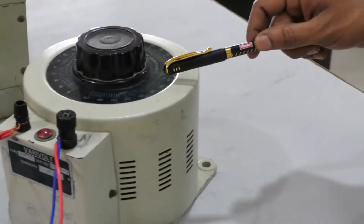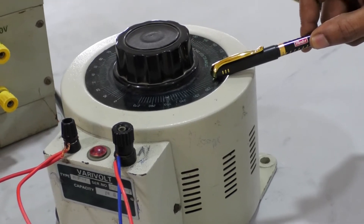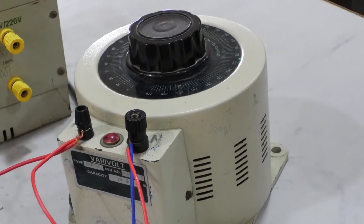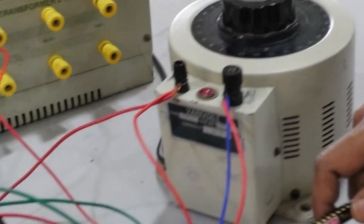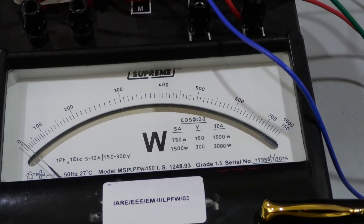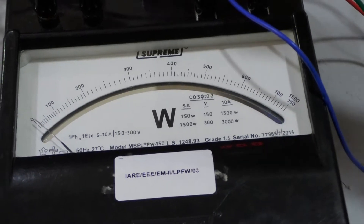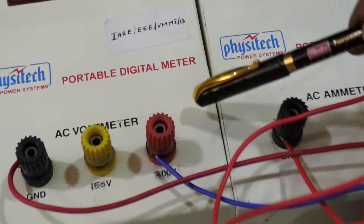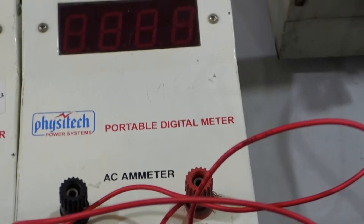This is a single phase auto transformer capable of varying the voltage from 0 to 270 volts, and the current range is 10 ampere. We need one LPF wattmeter to measure the no load power of the single phase transformer. We also require one voltmeter of 0 to 150/300 volts range — MI type — and one portable digital ammeter, also MI type.